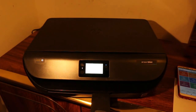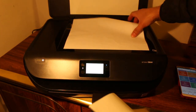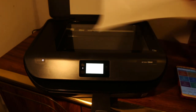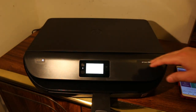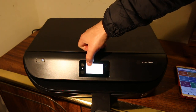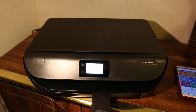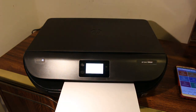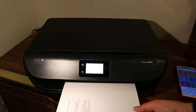Let's start with the copy function. Open the top scanner bed and place the document you want to copy facing downwards. Now go to the main screen and click on the copy button, then start a black copy.